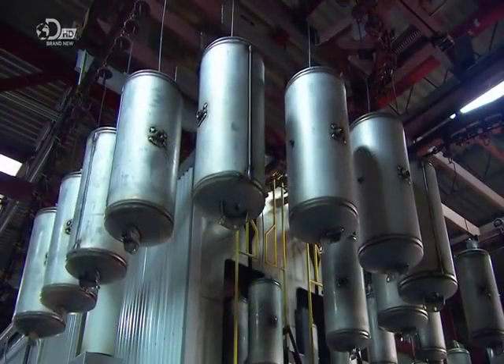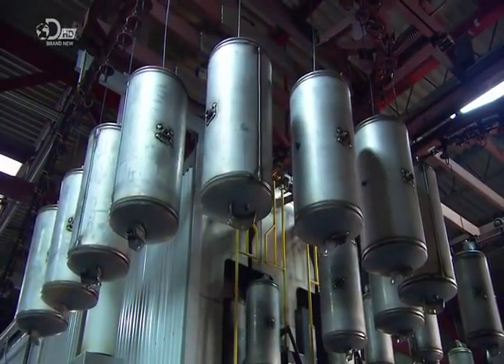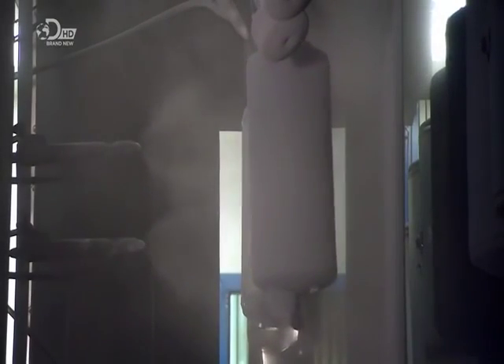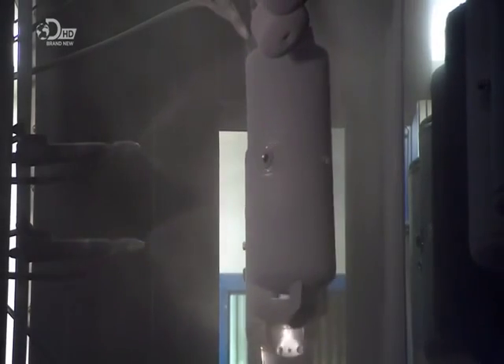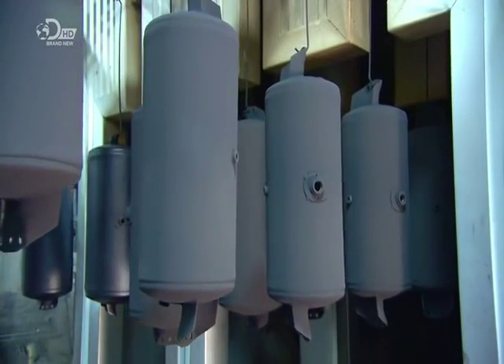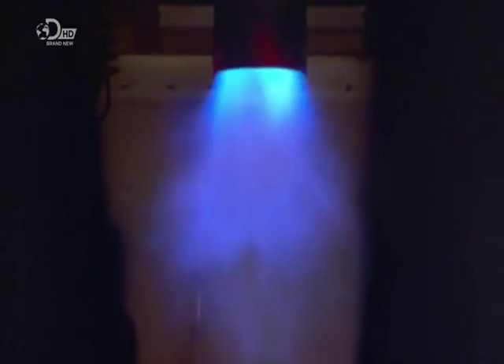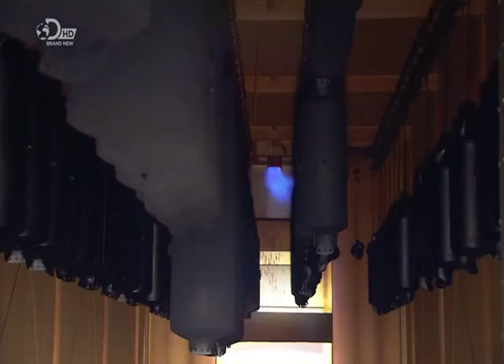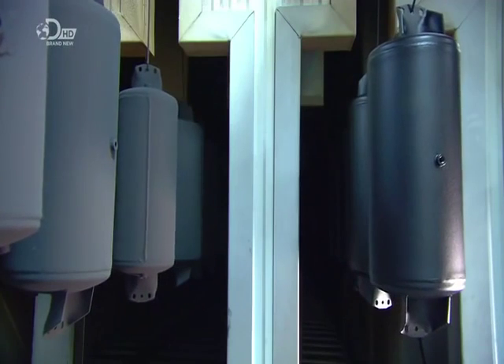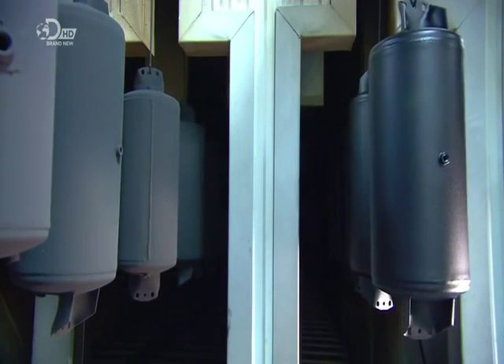After cleaning, the airtight tank heads into a powder coating station. Sprayers apply the powdered resin coating — the particles are positively charged and the tanks are negatively charged for an instant attraction. The black powder clings to the tanks as they go through a gas-fired oven. The heat melts and bonds the coating to the surface of the air brake tanks, forming a tough skin that's rust resistant.